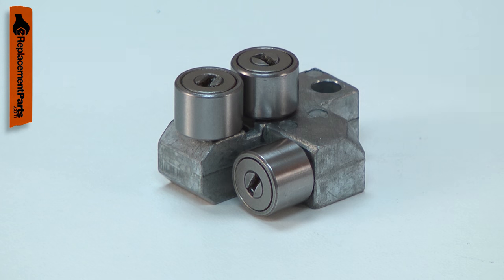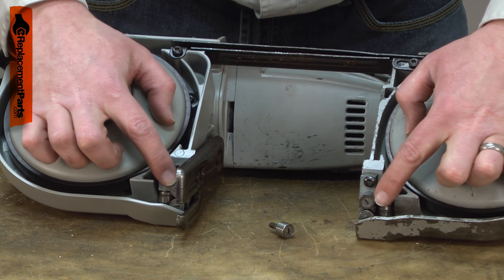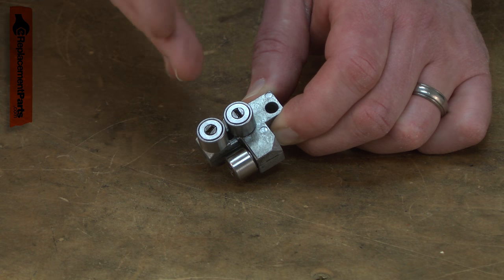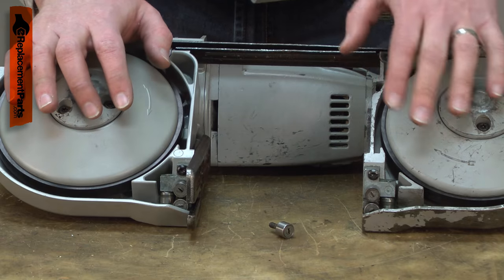Is your blade wandering through your cuts? You might need a new front blade guide assembly. The front blade guide assembly is one of two guide assemblies on your port-a-band. The guides support the blade side to side to limit the blade's ability to twist, which helps to get a straight cut.